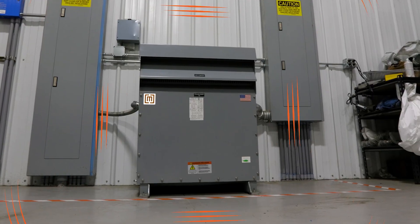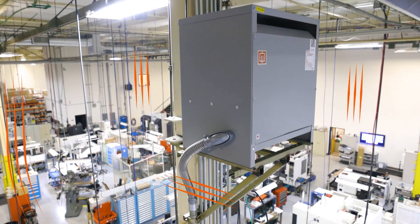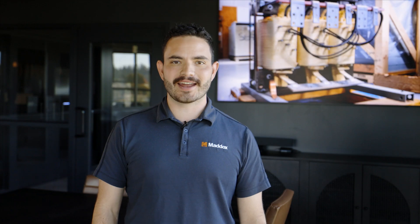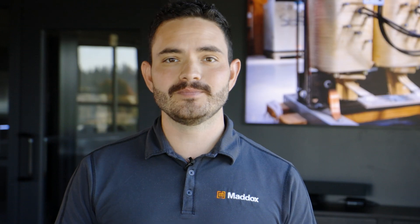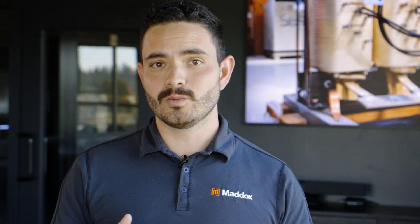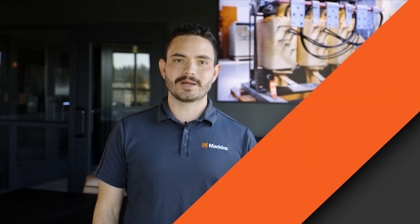Ever wonder why transformers hum or buzz, or if your transformer's hum is healthy? It's Mack from Maddox, and today we're going to answer both of those questions. We'll cover the two main reasons that transformers hum, what's a healthy hum, and what it shouldn't sound like. So let's get into it.